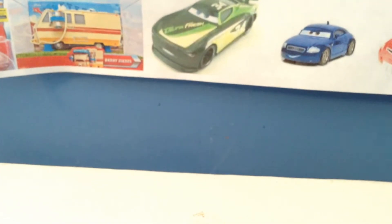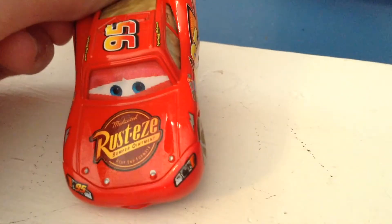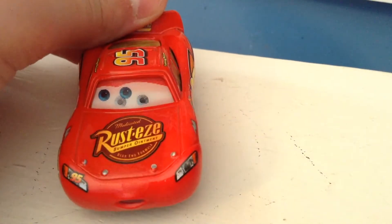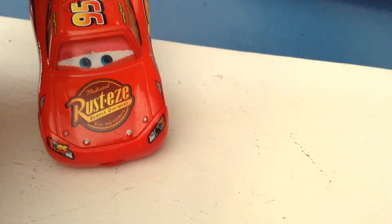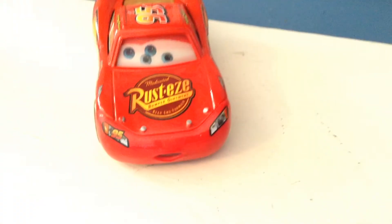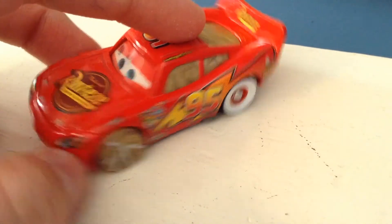This actually wasn't difficult at all, guys. My JLimo review — man, he was difficult to get out. And here he is. Oh man, he looks awesome. Of course, just like all lenticulars, the eyes look a bit digital, but here you can see he's inhale, exhale, inhale, exhale. Then you have the Rusty's Medicated Bumper Ointment logo, and sometimes it'll look like he has four eyes.